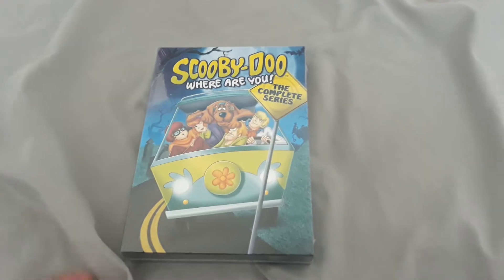Hello everyone, Draven Nerds Productions here, and today I'm going to be doing a DVD review. Today we'll be taking a look at Scooby-Doo, Where Are You? The Complete Series.